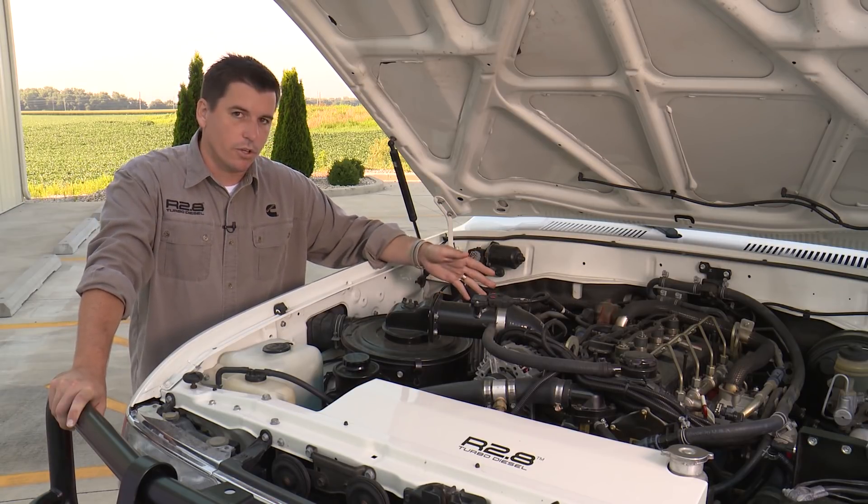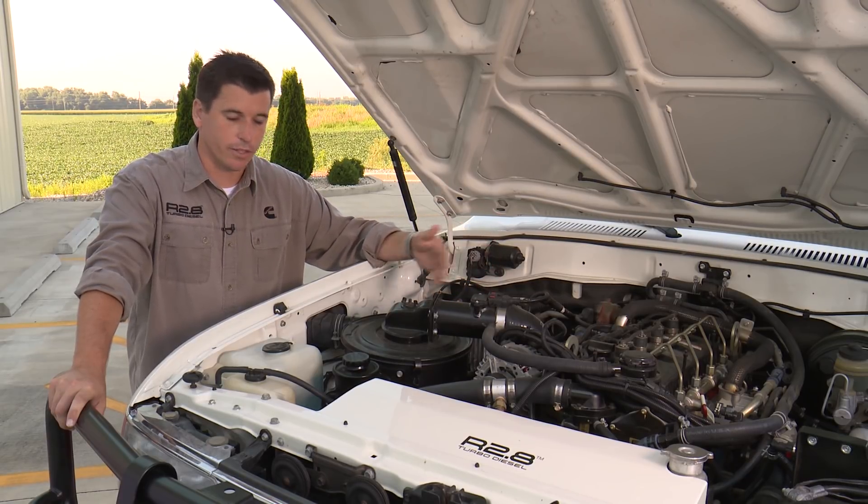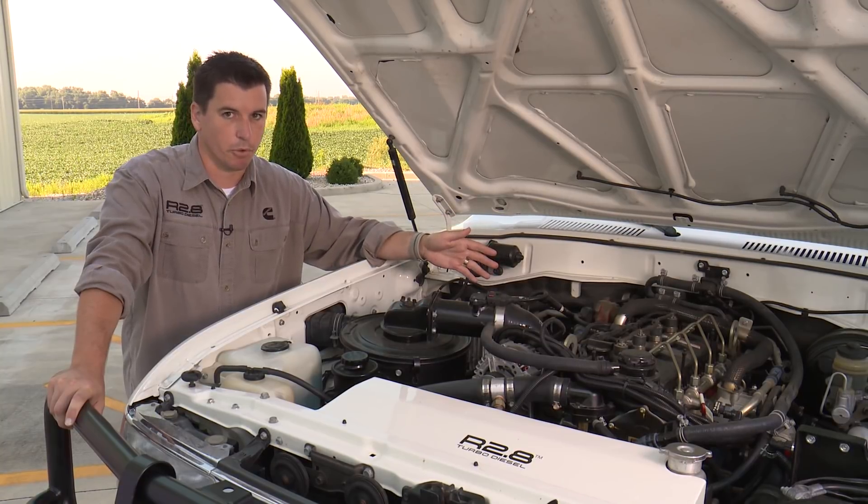We'll show you with Brittany in the cab how to actually initiate that sequence, run it, and then learn this new MAF so your engine runs at optimal performance.